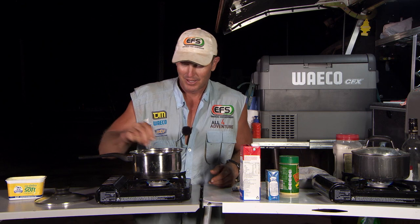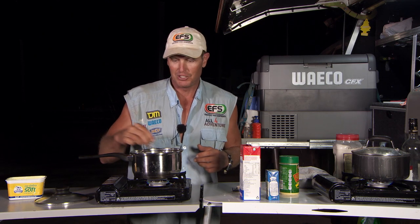I remember the first time I got to have a go of a dish like this. It was at a restaurant that I was working at, at night time. And it was a lobster mornay. Basically I got shown how to do the mornay sauce. So if you want to put lobster in it, you can put crayfish in it, or whatever it is you want to put in it. We're just going to put some fish in it tonight.